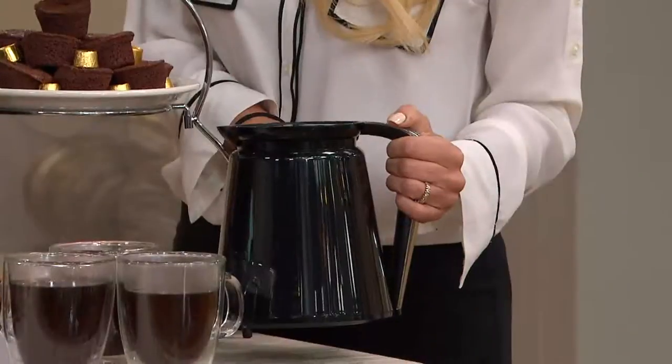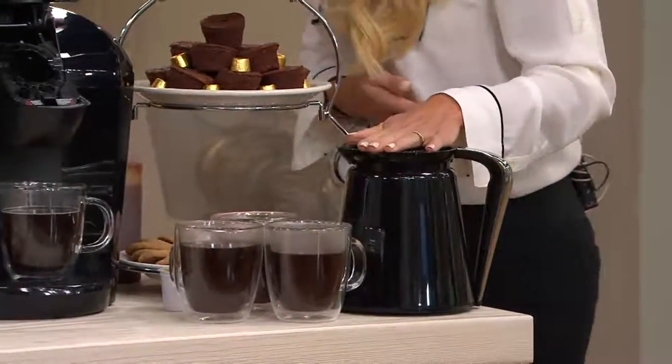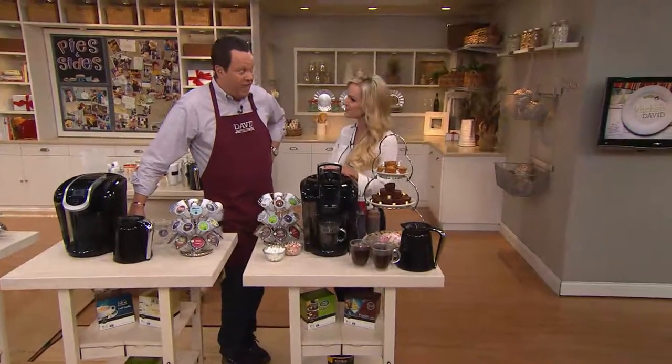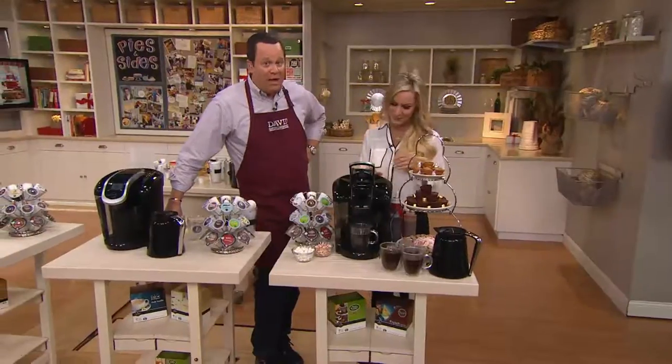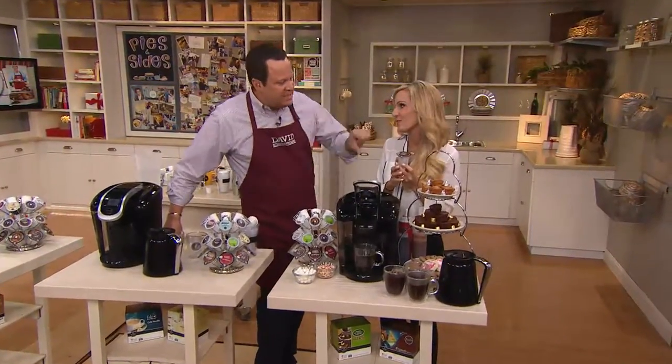That's awesome. You may not always need a pot of coffee, but when you do, imagine having the precision of the Keurig technology behind it, because we all know that a K-Cup makes a perfect cup one cup at a time. You now have that same opportunity to get a perfect pot one pot at a time.